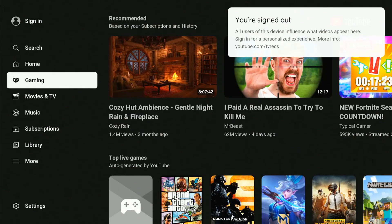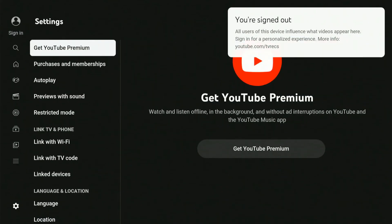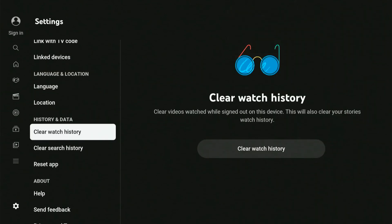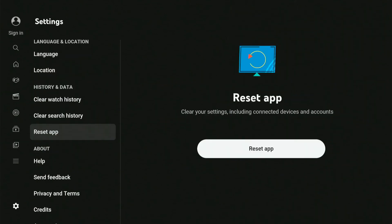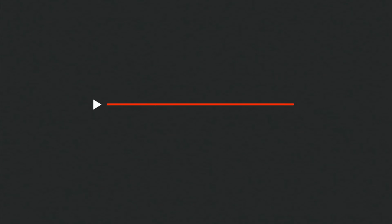Now to reset the YouTube application — this will also sign you out. If you go down to settings, then go to the right and scroll down, you will see an option to reset app. It says clear your settings, including connected devices and account. You can go to reset application and select reset app, and this will log you out too.